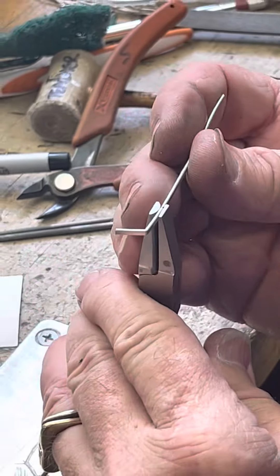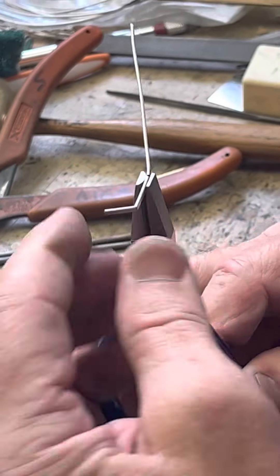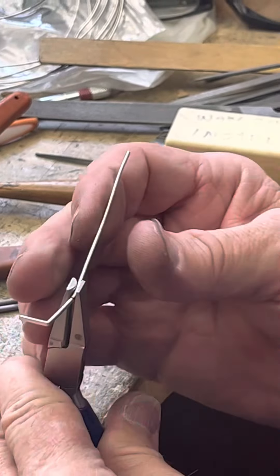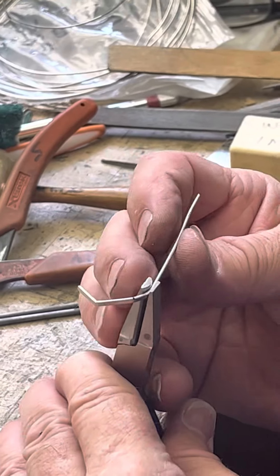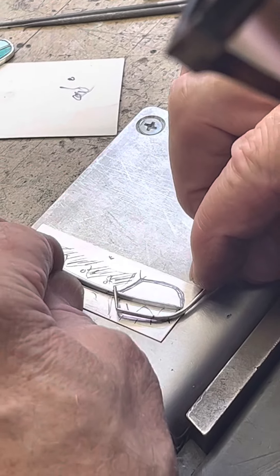I'm just going to bend it ever so slightly, just a little teeny bit. This metal is stiff because I ran it through the rolling mill. Then I'm going to move the pliers to my right a little bit and bend it a little bit more around that. And then push it to the left, or move it to the right — same thing, basically. And then I'm going to double check and see how it fits up against it.